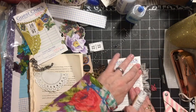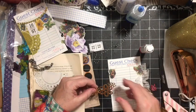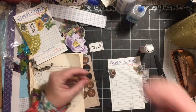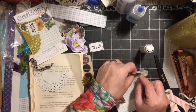I love the numbers on a guest check, so I want those to show. What I'm going to do here is I'm actually going to sew on the card. I'm going to go through and leave that piece hanging down, and then come back up.